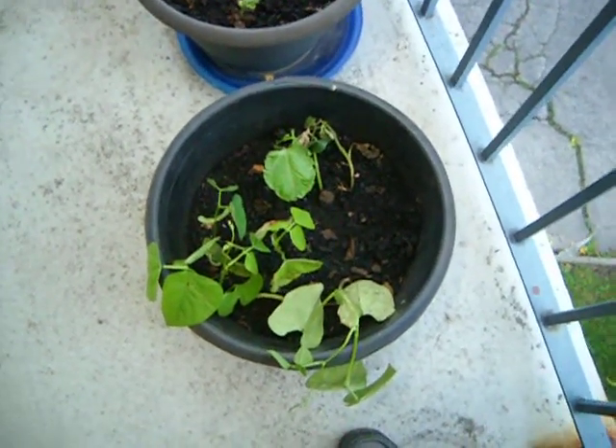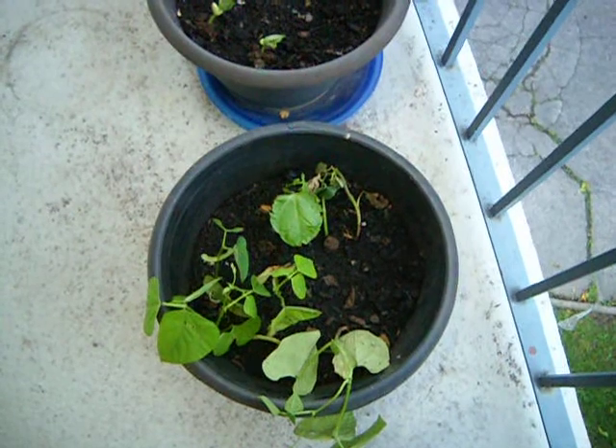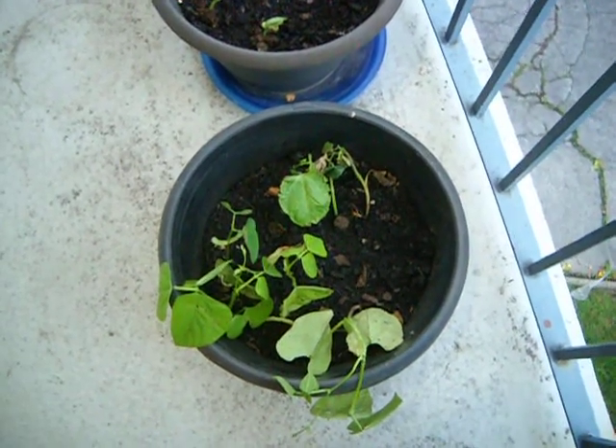Hello, back again after four days, just wanting to give you an update on how our beans are doing.